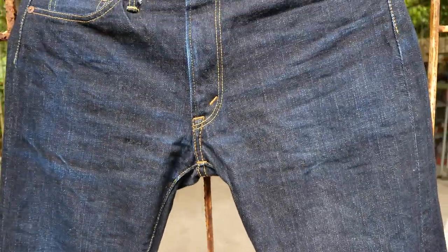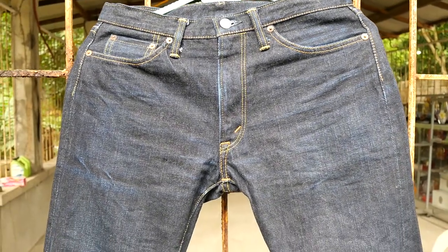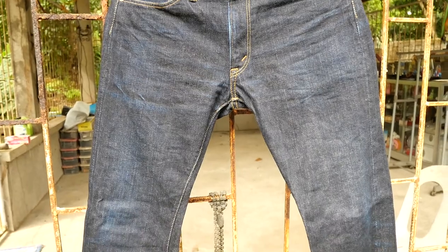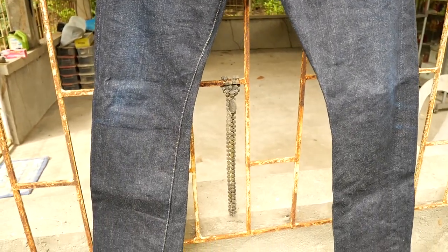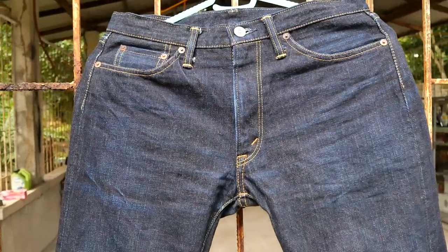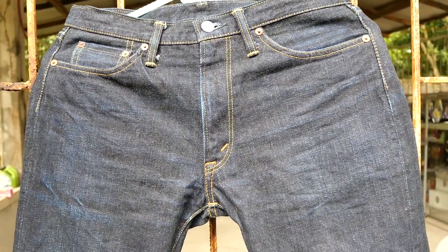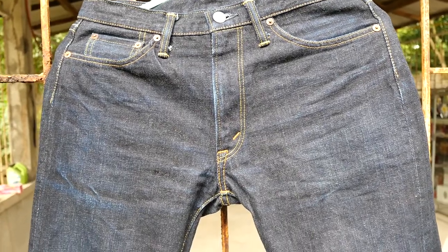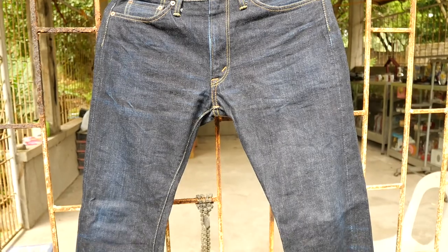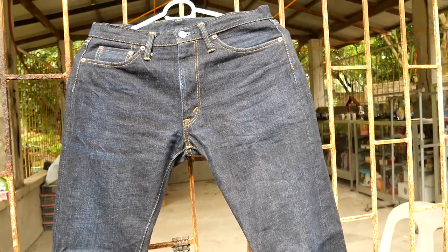So this is just a review of the Flathead that I bought 10 months ago in December. We will see this denim again in my Instagram pictures starting November 1 of this year. Thank you for watching and have a good day — bye!